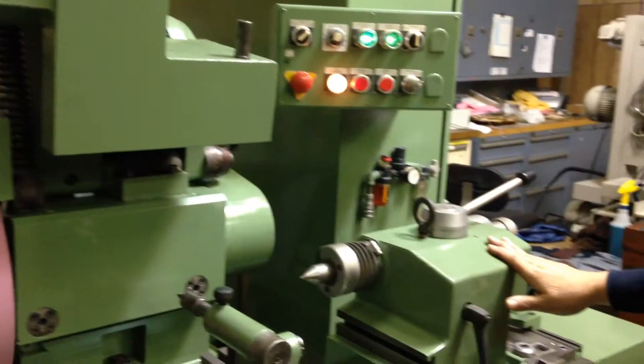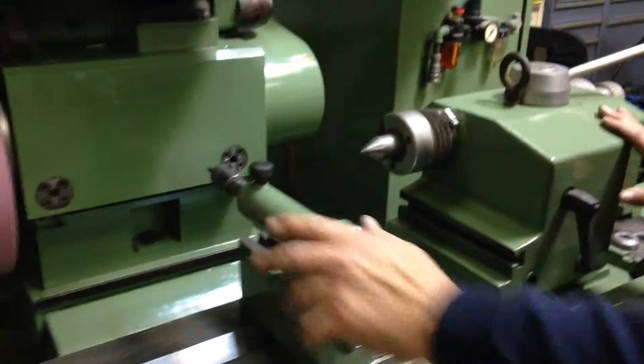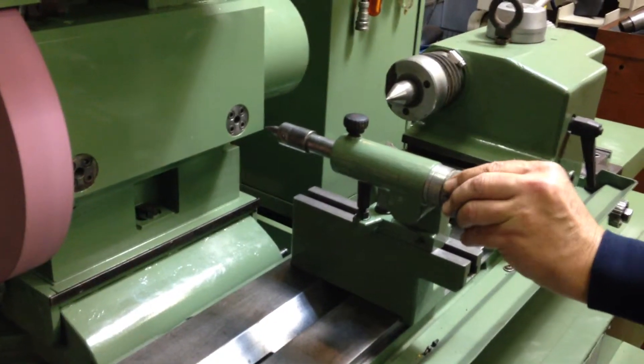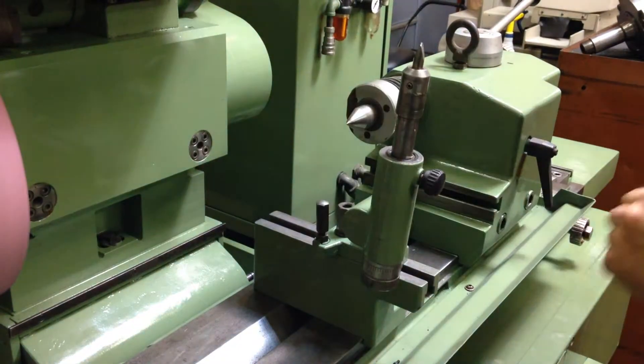This is your tailstock here — it's a hydraulic tailstock. This is your dressing for the wheel, and it's also micrometer adjustable. You can take a certain amount off the wheel and then adjust on your infeed, and it swings back out of the way while you're grinding a part.